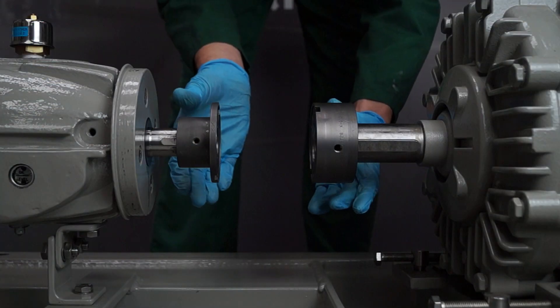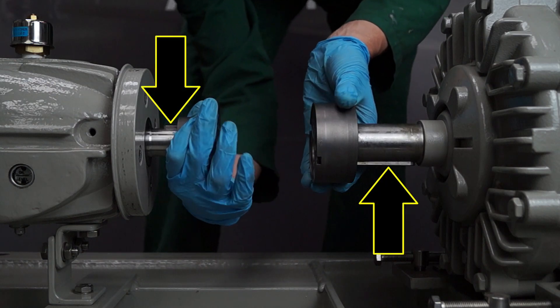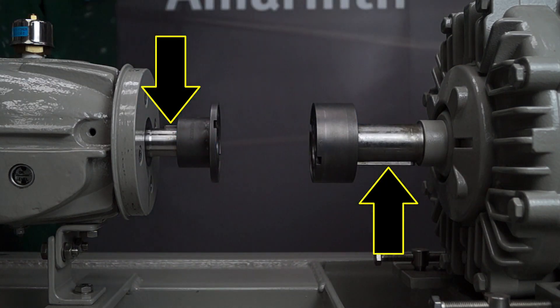Rotate the shaft so the pump and motor keyways are opposite. To replace the coupling spacer, the previous process is completed in reverse.